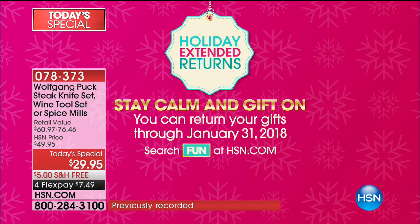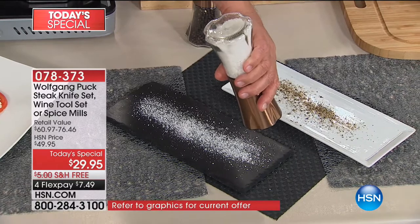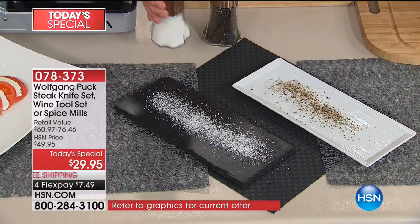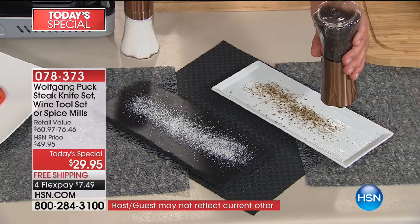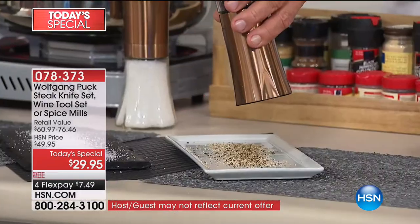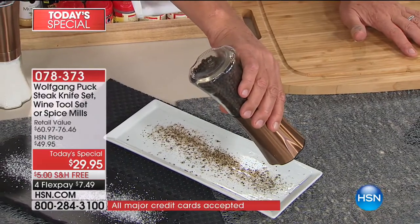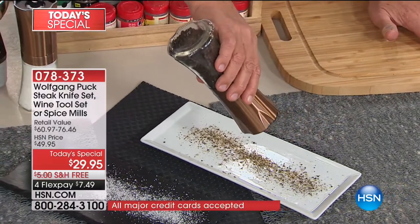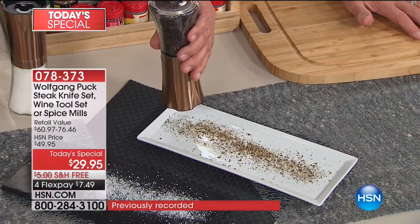So you can season your meat, your fish, whatever you do, just like I do here, with really good salt or with really good pepper. You can also decide how fine and how coarse you want it. There's nothing better than freshly ground — you can smell the pepper. Like I use Swiss cheese, a little olive oil and fresh ground pepper on top, and that's it. It smells absolutely amazing.